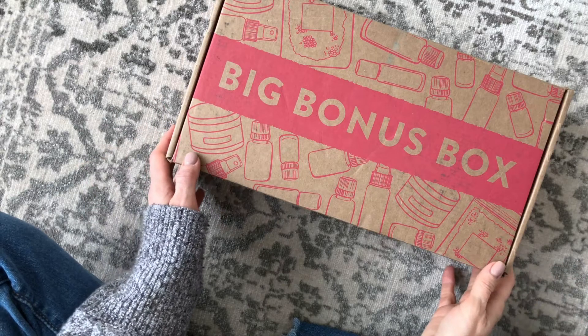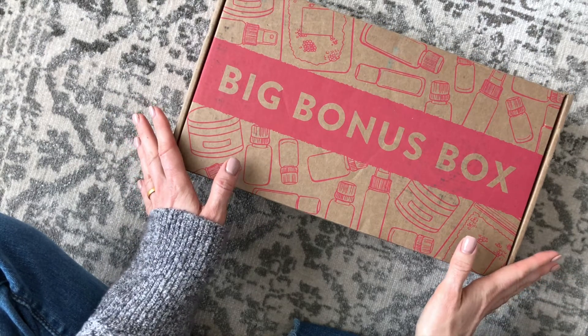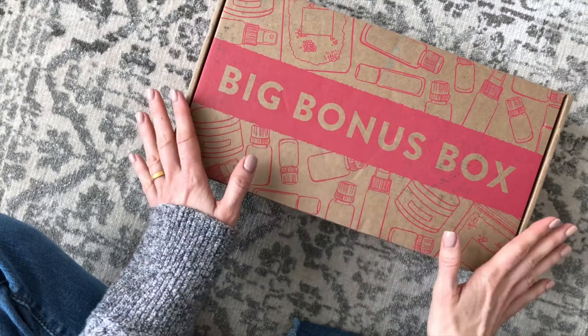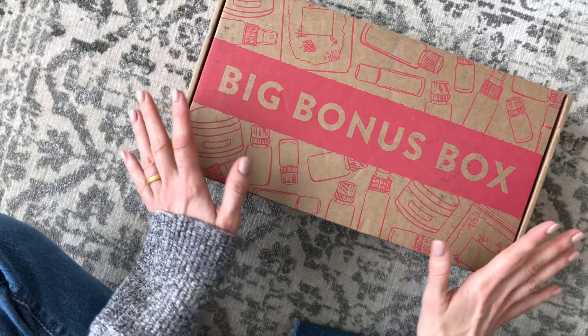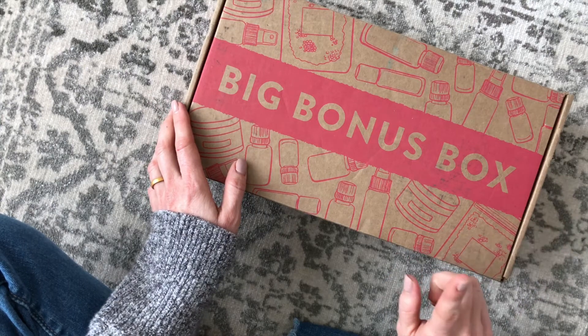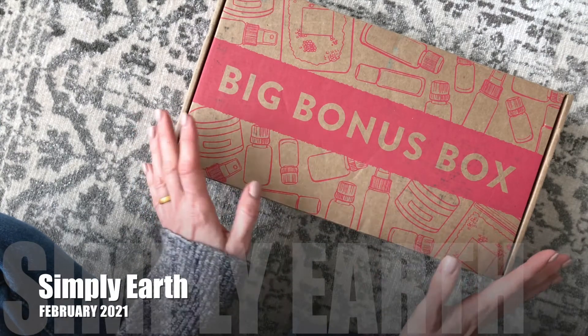Hi everyone, welcome back to my channel. I'm Sarah from Year of Boxes. Today we're having a look at my February 2021 Simply Earth box. It also is an unboxing for my big bonus box because both of them came at once all in one box, which I think is great. So I'm excited to share this with you.